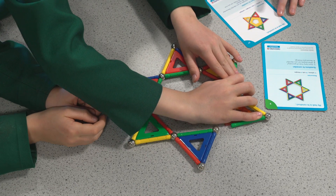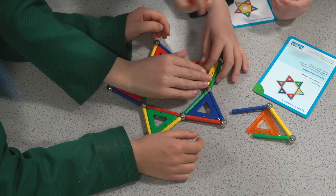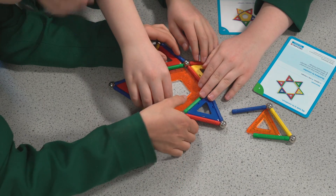What shape is in the middle on that one? A pentagon. So you're going to go with that one — and then maybe we could fold it into a 3D shape.